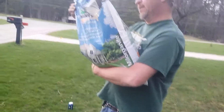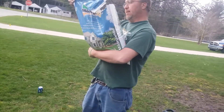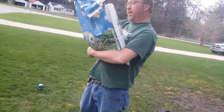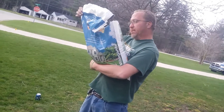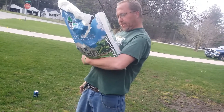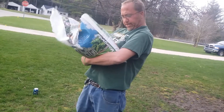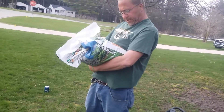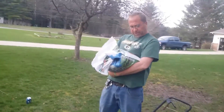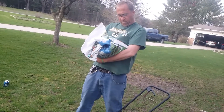It releases nitrogen slowly. It's US Environmental Protection Agency — EPA exceptional quality standards. It just helps the lawn. There's a guaranteed analysis: it's 5% nitrogen, phosphate 2%, calcium 1.2%, and iron 4%.